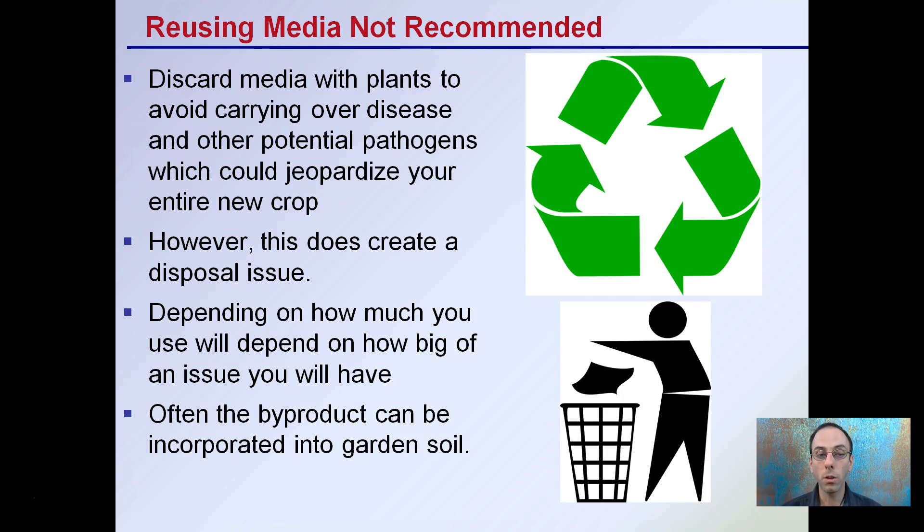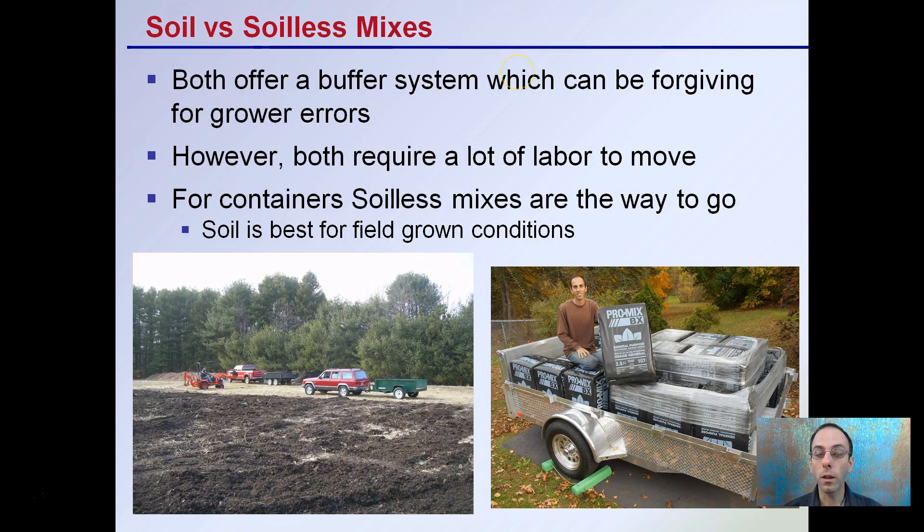Disposal can be an issue depending on how much you use — often the byproduct can be incorporated into garden soil as a means of disposal or reuse. If reusing in a container base, those wetting agents will degrade over time, so it's not advised. Finally, if we're talking about soil mixes, why not just use soil? Both offer a buffering system that can be forgiving for errors, but both require a lot of time and labor to move. For containers, soil mixes are the way to go; soil is best for field-grown conditions. Soilless mixes are best for potting or container grows because of the wetting agents and their ability to handle that more stressful environment.